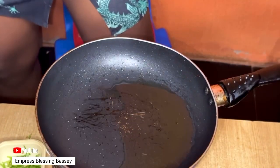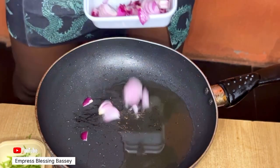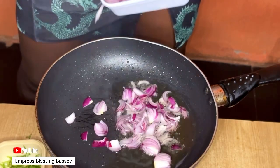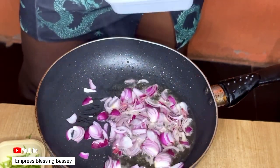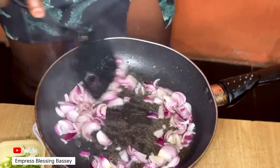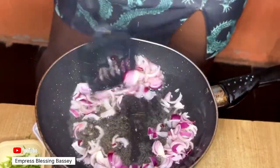You start by frying your plantain. After frying your plantain, you put the pan back on fire. Add just a little oil to the pan, and when the oil is hot, go in with your onions and allow the onions to fry a bit.